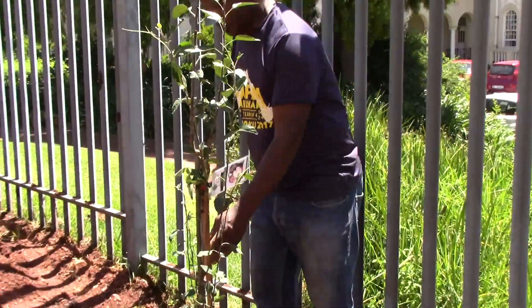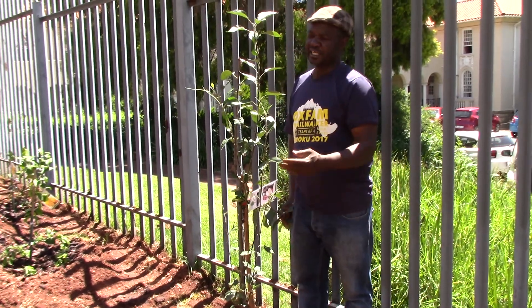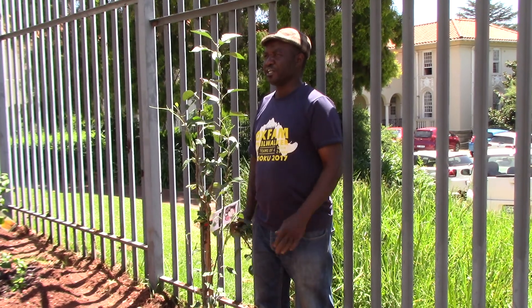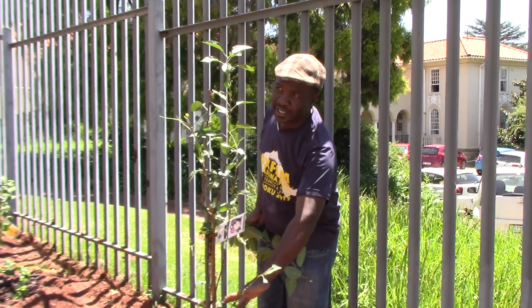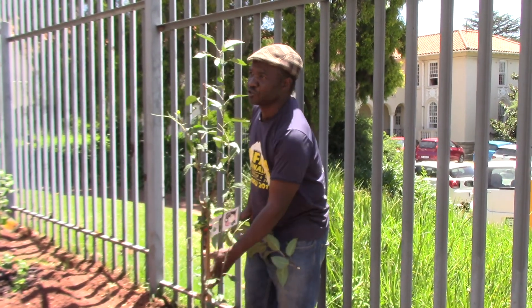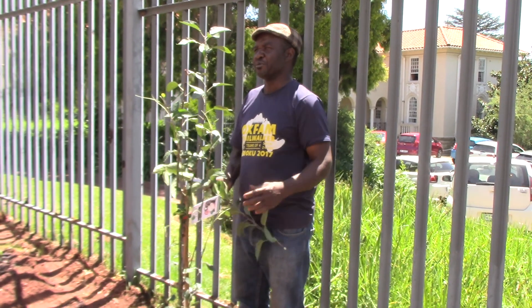No, you separate — you prune them. What you want to do is leave them like this for this season, because right now in winter they are going to lose their leaves. When they lose their leaves, it's the best time to prune them. So you select the good branches and start cutting out those that are not healthy enough. The good ones you keep for better fruiting.